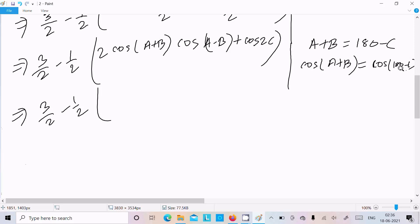cos(A+B) = cos(180° - C) = -cosC. So in place of cos(A+B) we can write -cosC. Therefore we get 3/2 - (1/2)[-2cosC·cos(A-B) + cos2C].